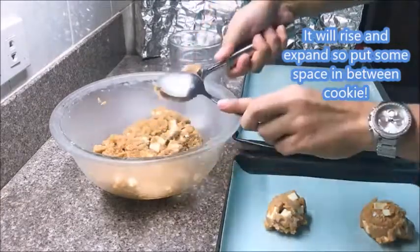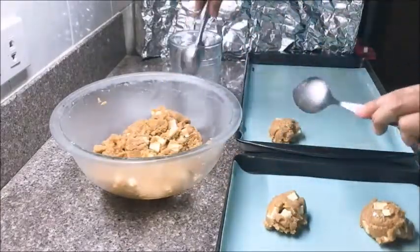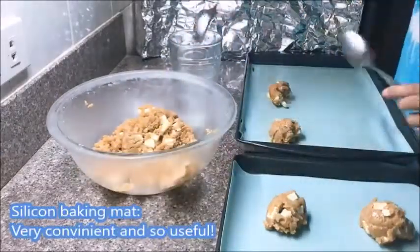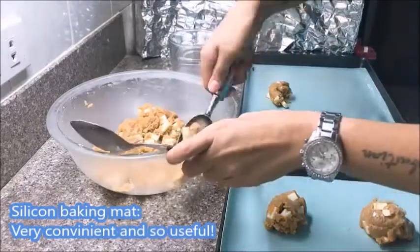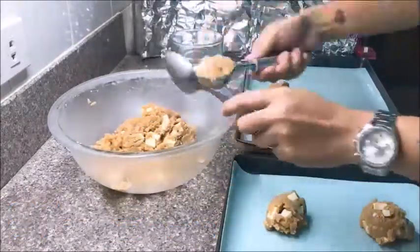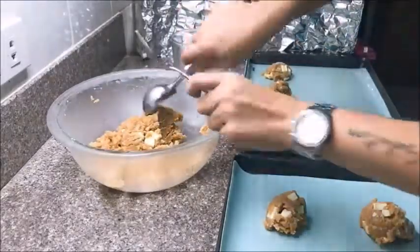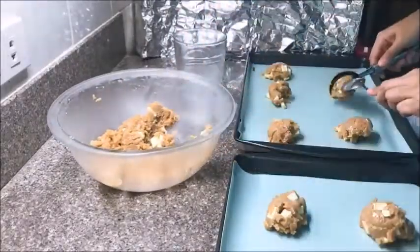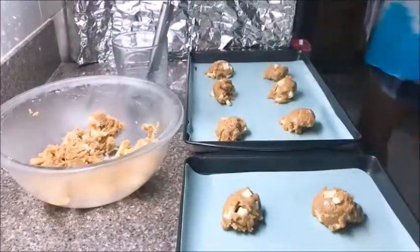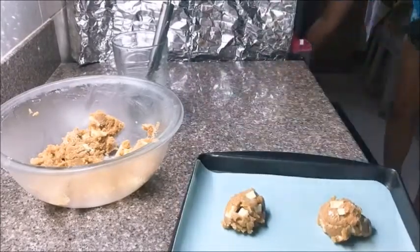Always dip the ice cream scooper into the glass of water so the cookie dough won't stick to it. Use a spoon as necessary to remove the dough from the scooper onto the pan. With two pans of six cookies each, that makes one dozen to cook in the oven at a time. Pop them in the oven for 12 minutes at 350 degrees.